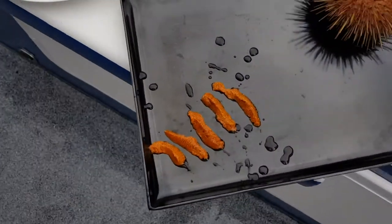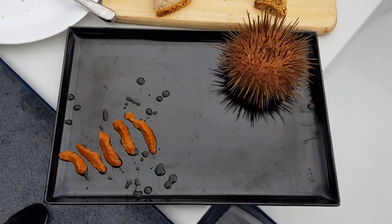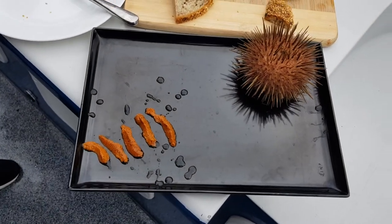I'll open some more for you. Okay, thanks. Feel free to move things around if you guys want to set it up.